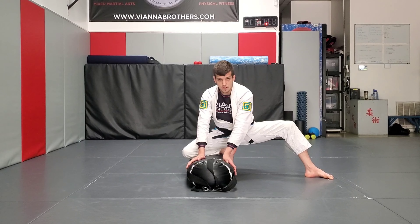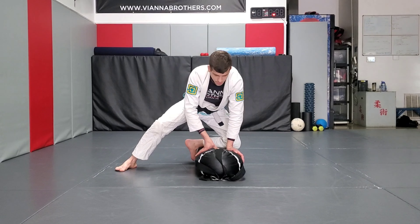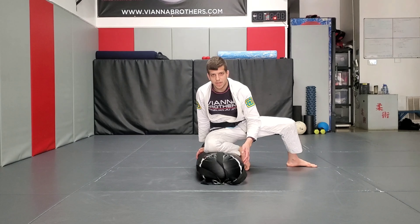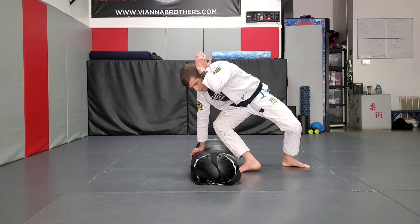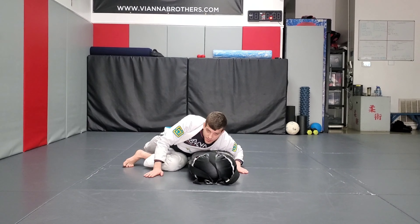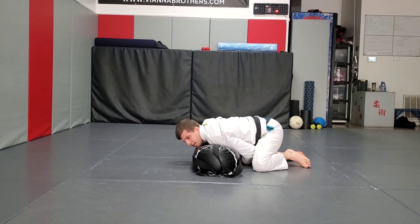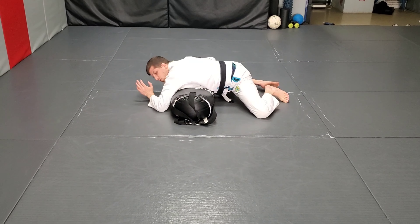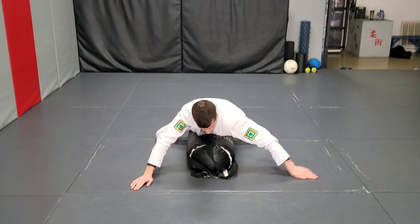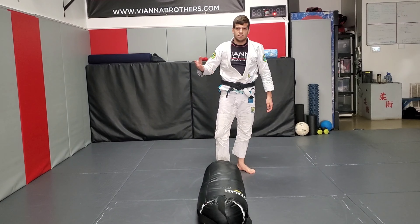Let's do the knee on belly switch first. Forward, around. Now let's step over the head with knee on belly — engage the toes, step around, knees together, and now we're on the other side. Let's go back the other way if the pass isn't working — engage the toes, raise the elbows, step over the head. Here's your arm cut transition. Let's say we're not satisfied here — hands on the ground, bring your knees behind you, head on the floor, hop over the back. Let's say we want to move to the mount now: elbow over the head, switch your base, lock the hips, step over — and now we're in the mount. That's every transition we looked at today, and a few more too.